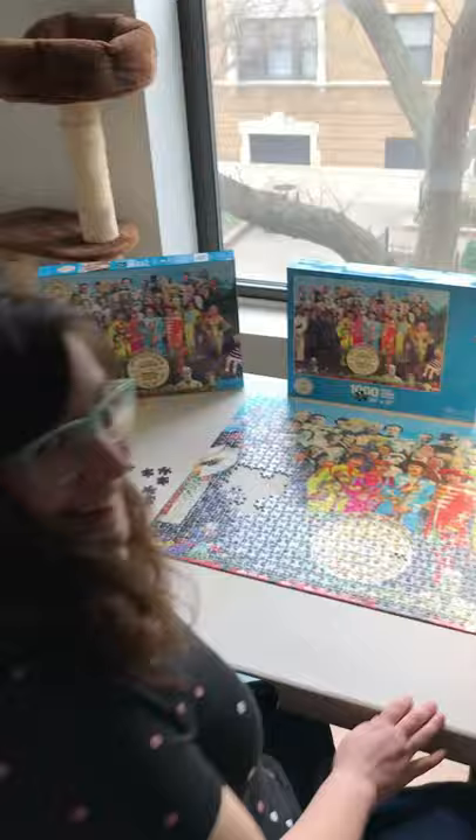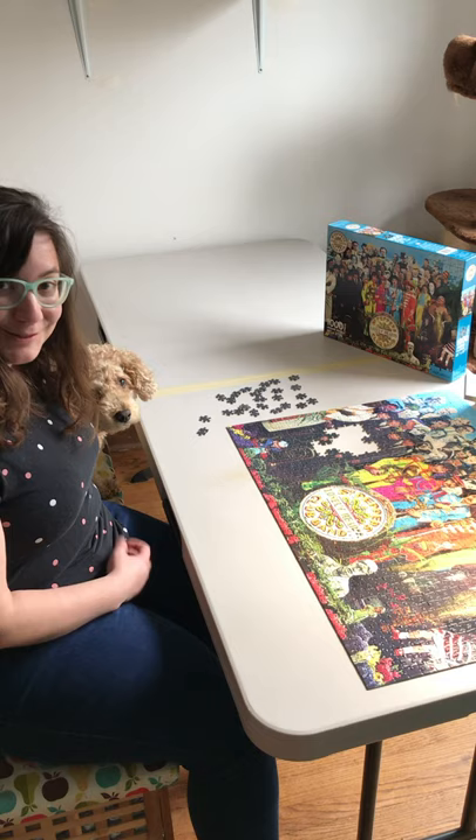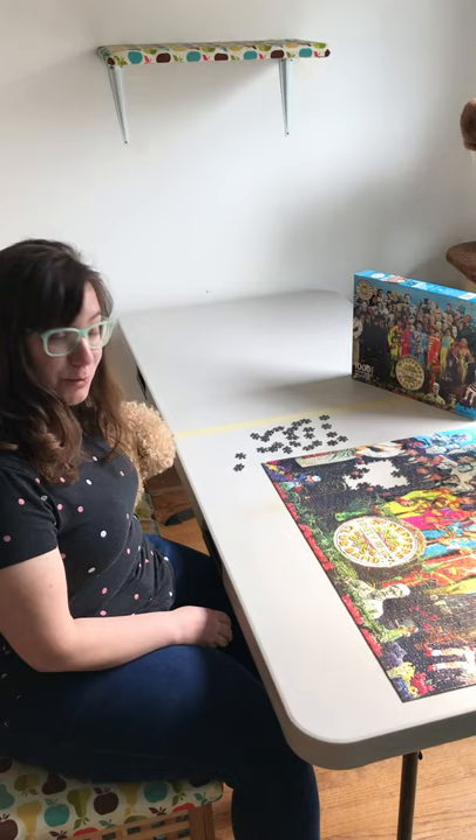Oh hello! Stan and I are just working on this thousand-piece puzzle of Sergeant Pepper's Lonely Hearts Puzzle. What an album cover. You know, there's a lot you can do with album covers — puzzles, look at them, coasters — but I decided to diamond paint one.